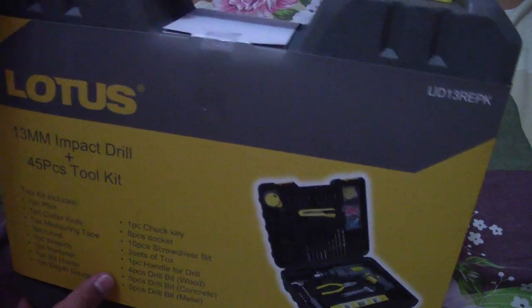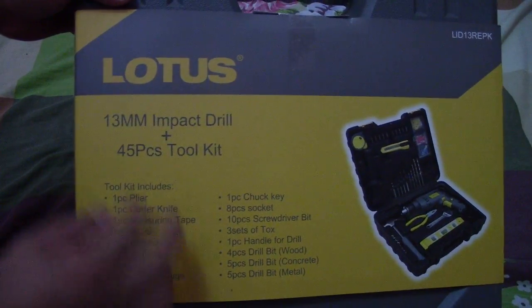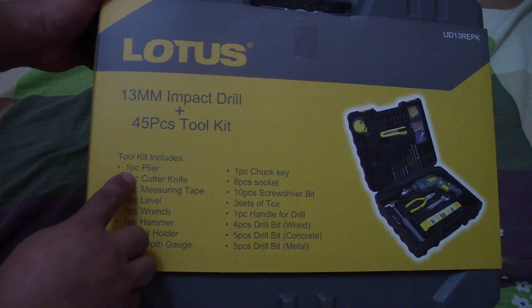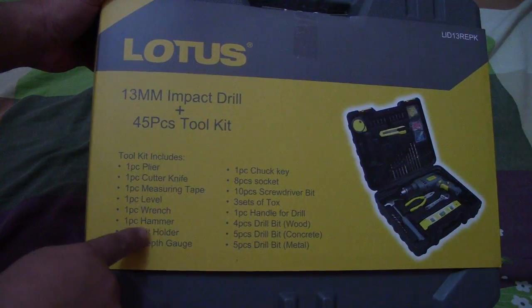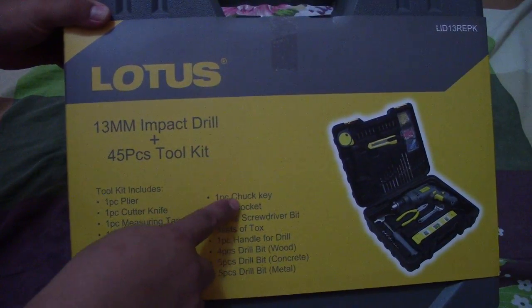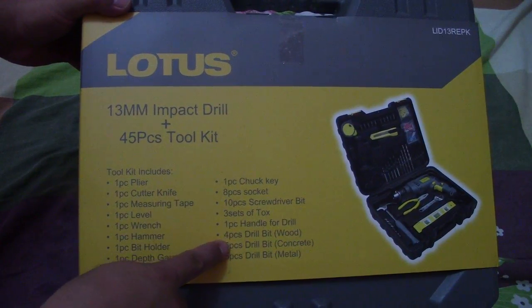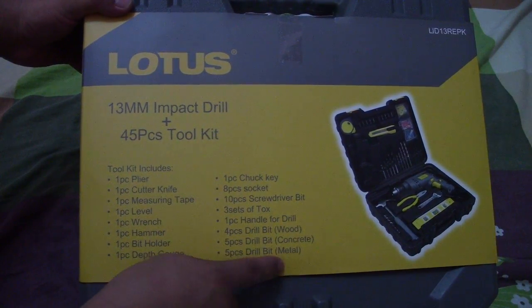This is the complete set — a 13mm impact drill plus a 45-piece tool kit. The kit includes: one flyer, one cutter knife, one measuring tape, one level, one wrench, one hammer, one bit holder, one depth gauge, one chuck key, eight socket pieces, ten screwdriver bits, three sets of Torx, one handle for the drill, four wood drill bits, five concrete drill bits, and five metal drill bits.